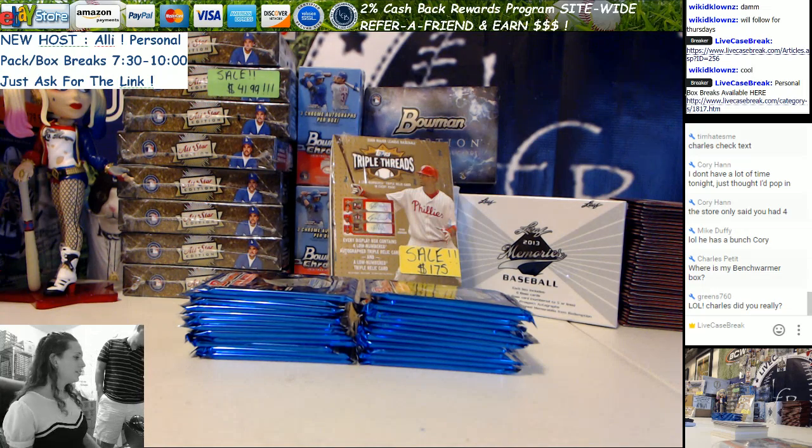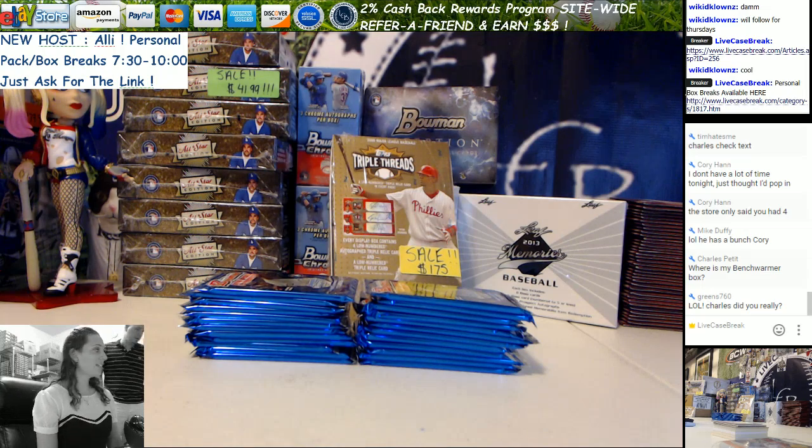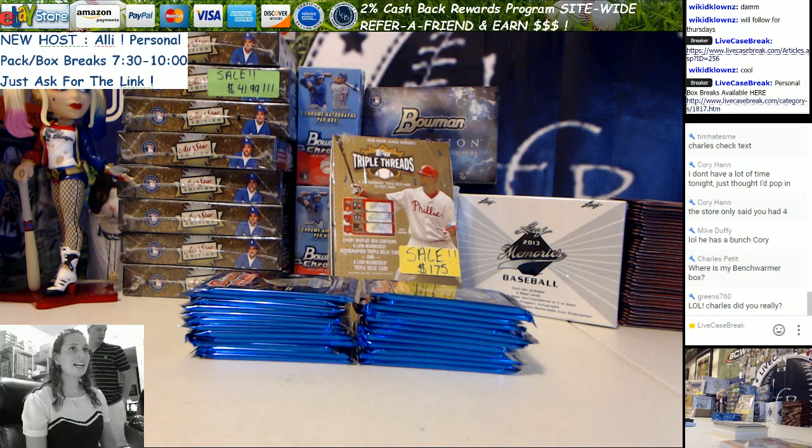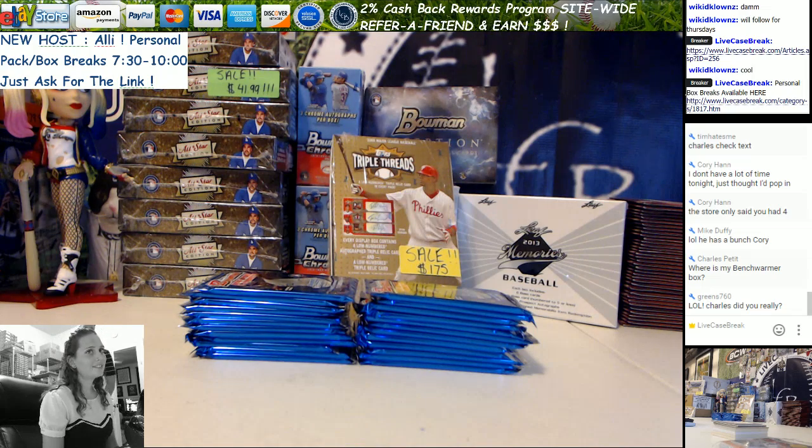Alright, it's Allie from YF Case Break and tonight I'm breaking 2011 Bowman Draft Packs for Corey. Whenever you're ready, go ahead and pick four packs, left or right. Good luck!